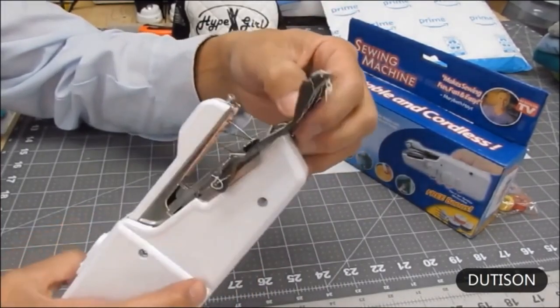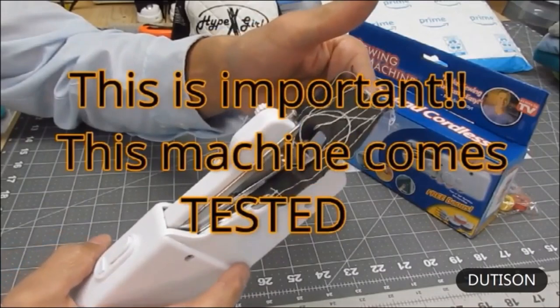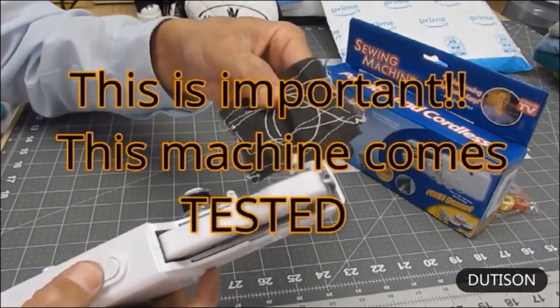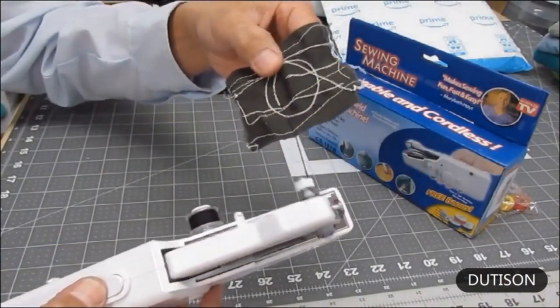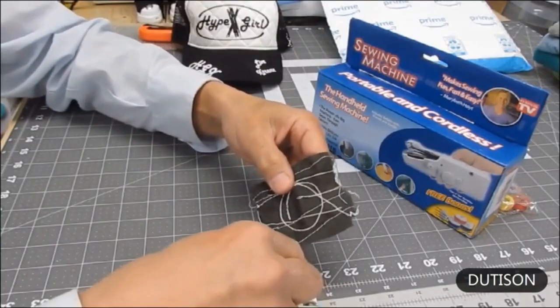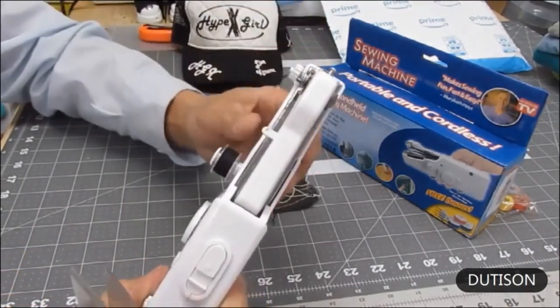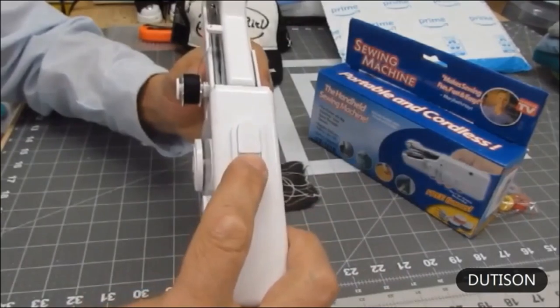If your handheld sewing machine does not come with a sample piece of material, that means it was not pre-tested. Stretch out about three inches, cutting it off at about an inch and leaving a couple inches outside. Safety switch on when it's not in use.